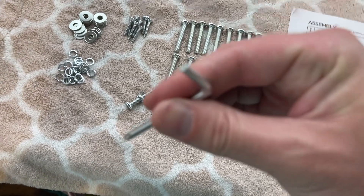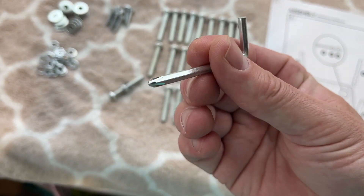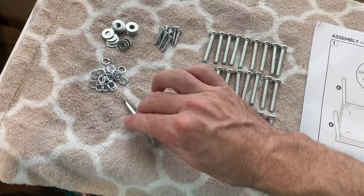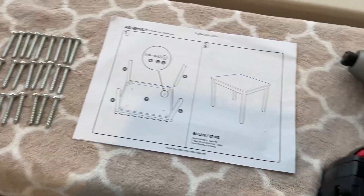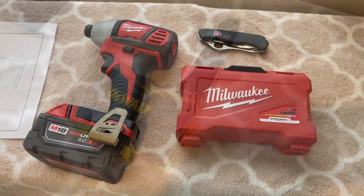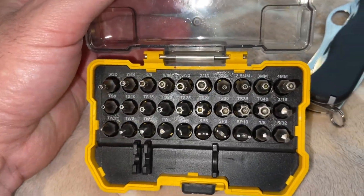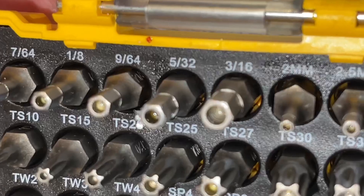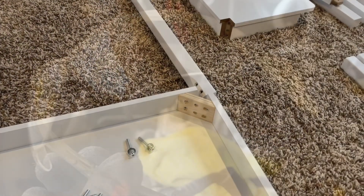They give you a screwdriver on one end and then the hex key on the other side, so it's kind of built two into one for assembling this. They do recommend not using power tools for this. We're going to go ahead and do that anyway just to speed the process up, but you have to be very careful that you don't over-tighten and break it. The one that fit the best was that 5/32 Allen bit. If you do choose to use power equipment, make sure you're wearing safety glasses and other personal protective equipment. So we're going to go ahead and get started.